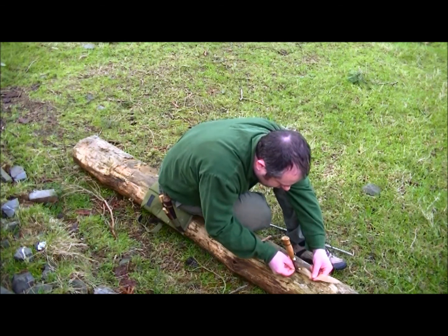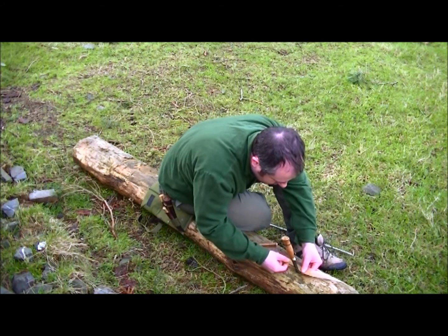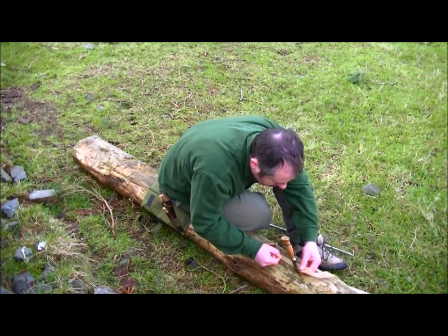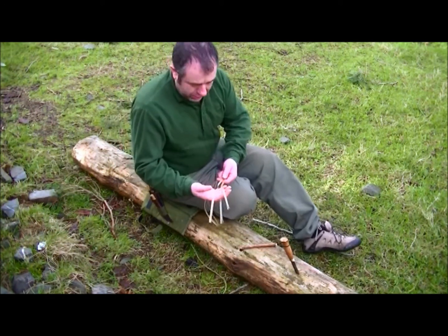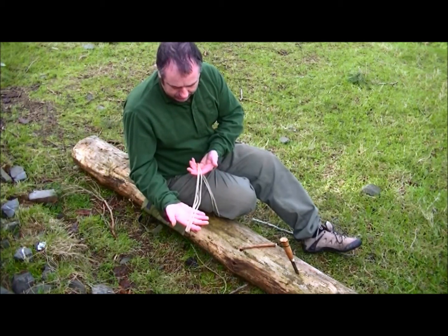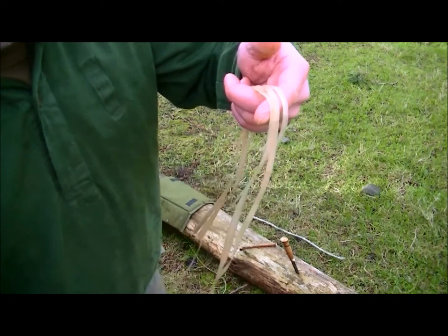Keeping that taut and using the blade of the knife just to run down the bark. Now we have three roughly evenly matched pieces of lime bark — three strands.